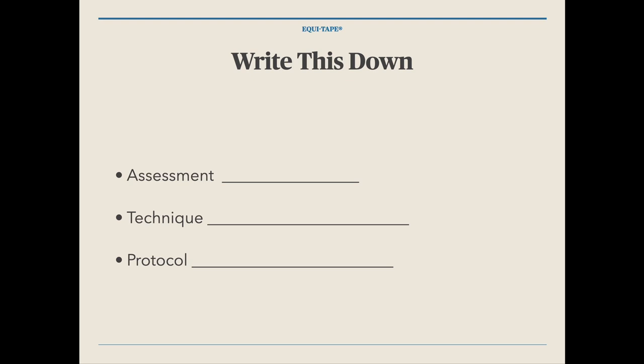I hope you have your pen and paper ready. Write down 'assessment' and leave some space, write down 'technique' and leave space, then 'protocol' and space.